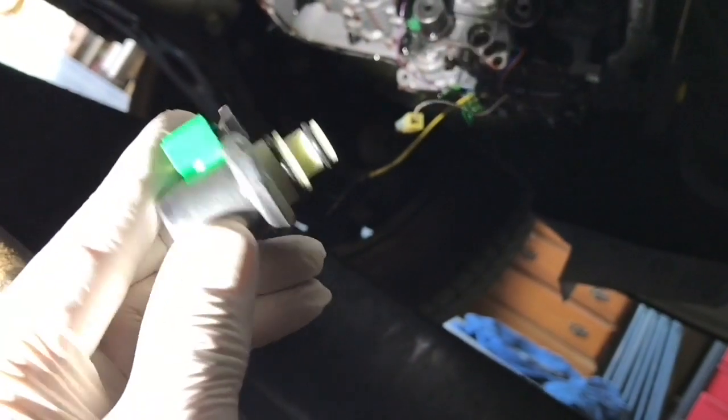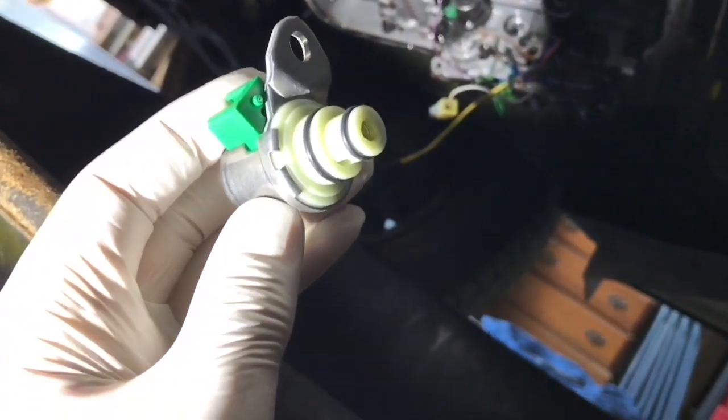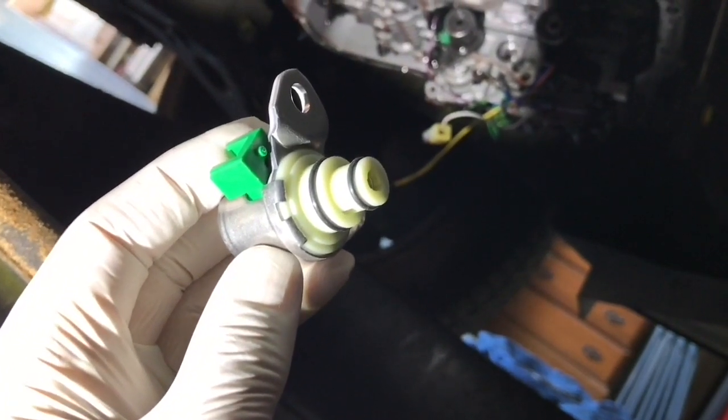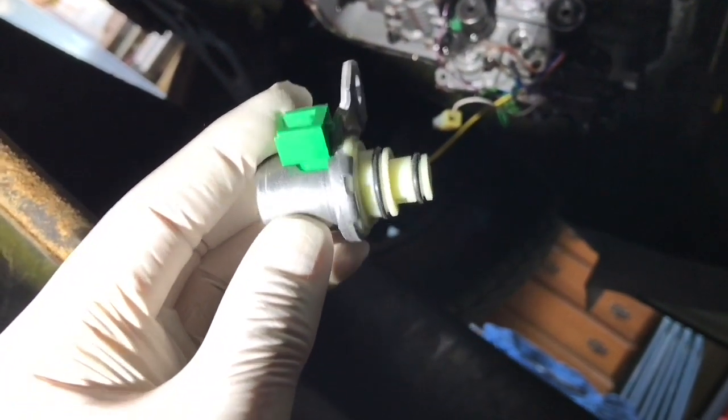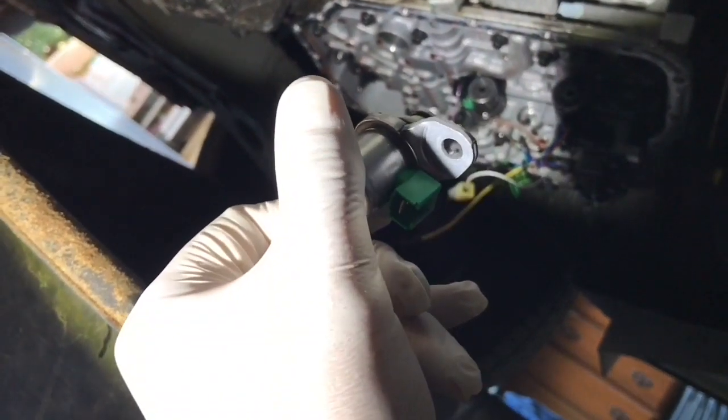Here's the new solenoid — there are two O-rings. I always put oil on O-rings to seat them, and I'm going to do the same here. Just a little bit of transmission fluid on the O-rings and I'll push it in place and tighten up the eight millimeter bolt.